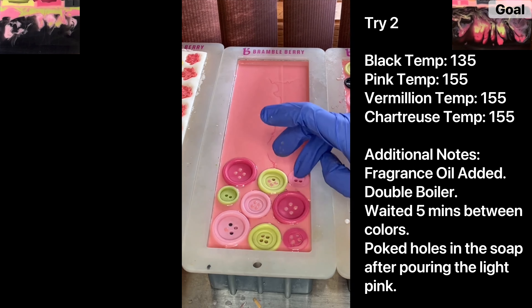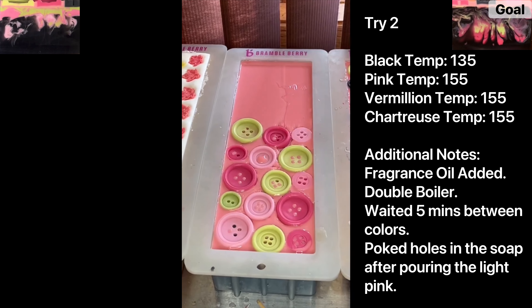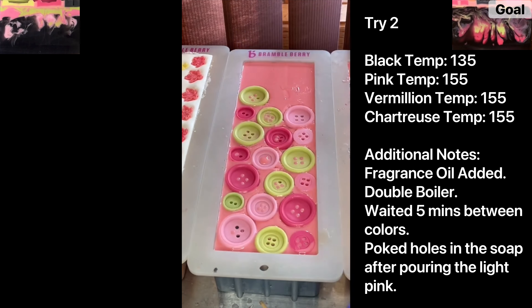After it had set for five minutes there was some black at the top, so I'm hoping the swirls will be a little bit deeper into the black. When I poured the light pink it was going deeper into the black, and I was trying to pour it from a higher distance above the soap — hopefully that helped. I was out of black buttons so I just added one at the end, but it's fine.